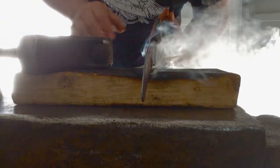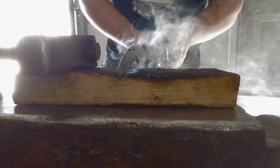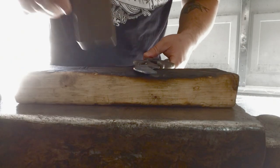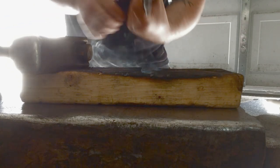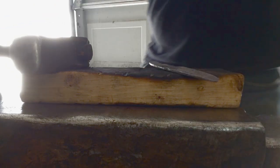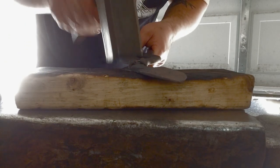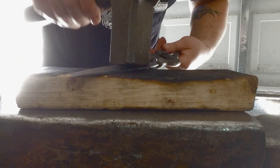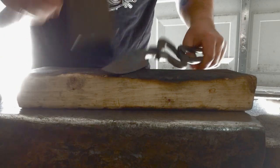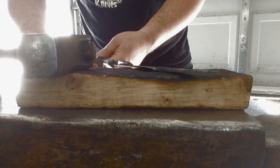Address issues sooner rather than later because they become very difficult to fix later on. That looks a lot better now. Let's make sure this is straight and then get it back in the forge to upset it and do a little bit of hitting from this side.